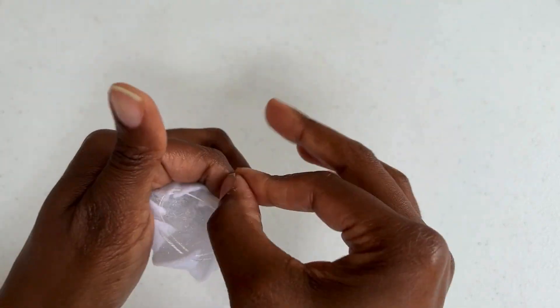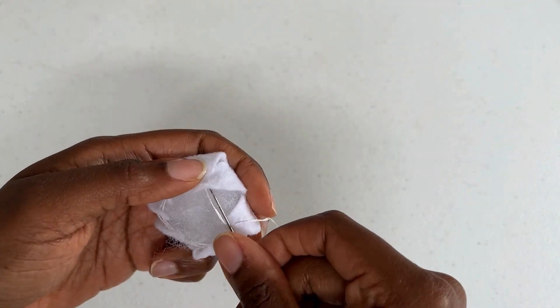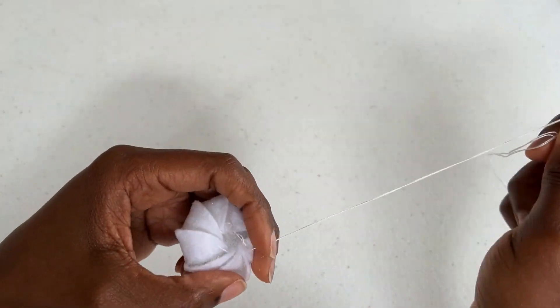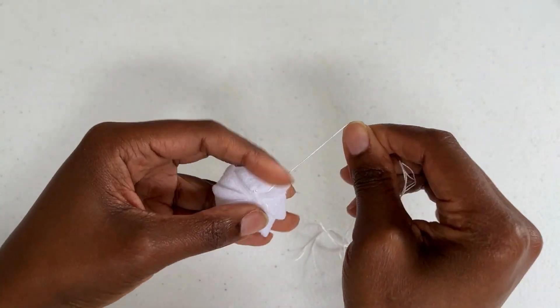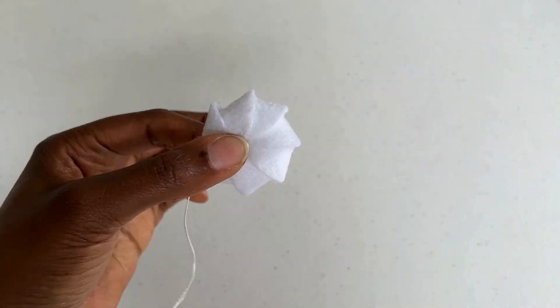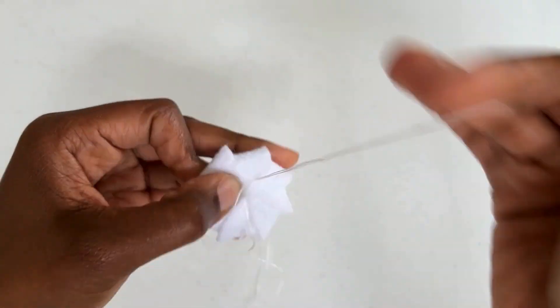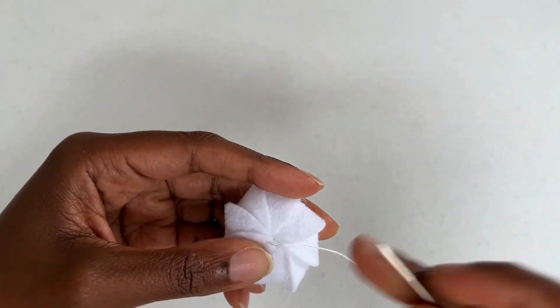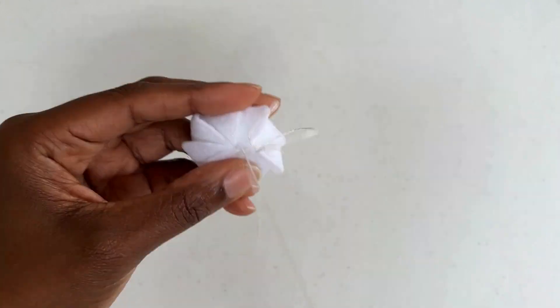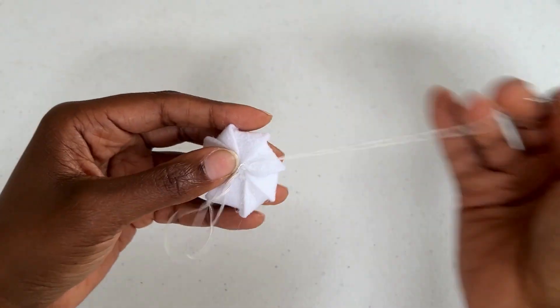I'm going to go back around that circle one more time for a little extra security. To help make sure that nothing moves out of place I'm just going to run my needle through my pattern a few times so that it's secure. Don't worry, we're going to make an even more secure knot later on, but this is just to make sure that nothing moves around.